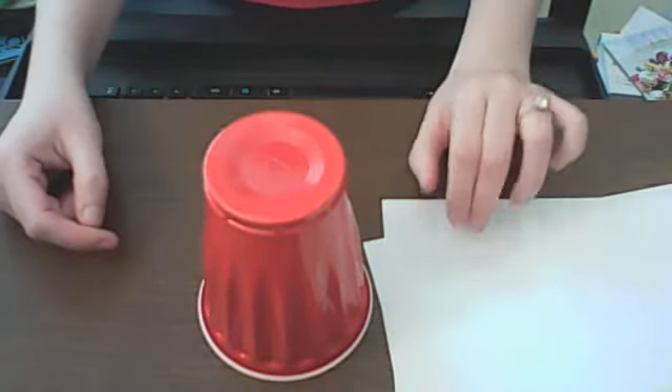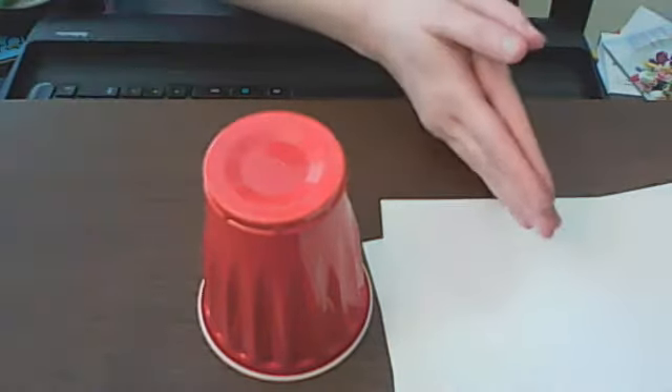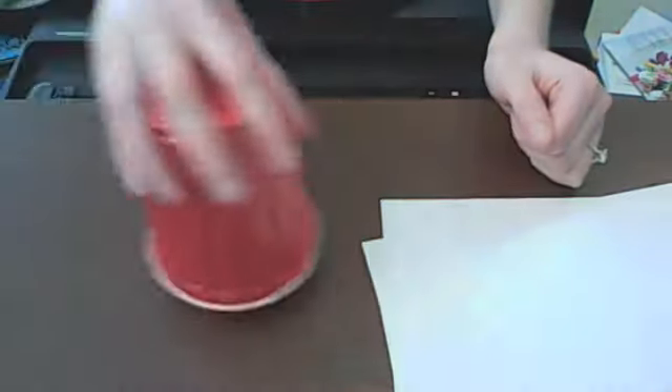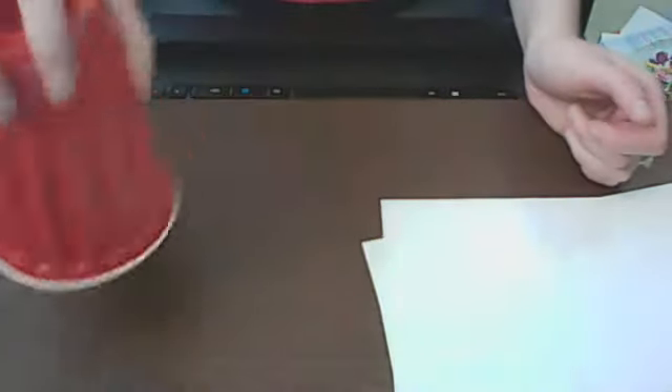We're now on line number two, which is clap, up, down. So you're going to clap, up, down. Ready, go. Clap, up, down. One, two, ready, go. Clap, up, down.